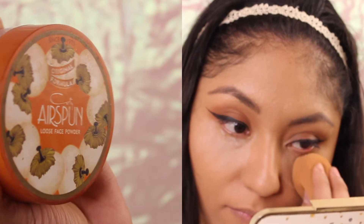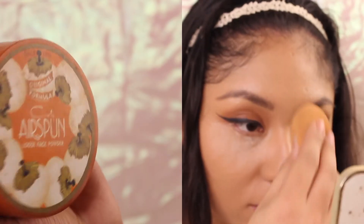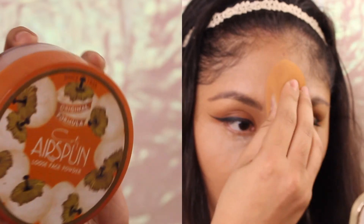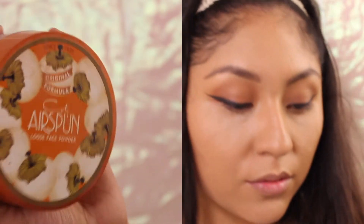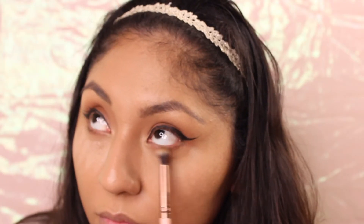I'm applying the Air Spun translucent powder to areas like my under eye, chin, and center of my forehead. For my lower lash line, I'm applying the same colors I used all over my eyelids, making sure to blend really well with a fluffy brush.